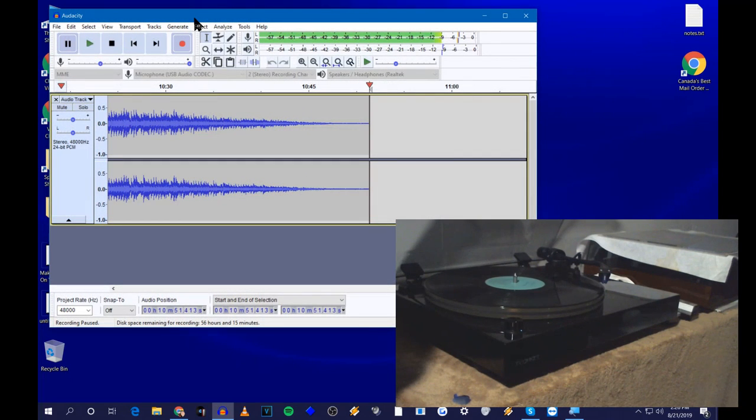Once you've finished recording Side A, press Pause. Go over to your turntable, flip the record, clean it, clean your stylus, and then start recording Side B. Unpause Audacity and drop the stylus.